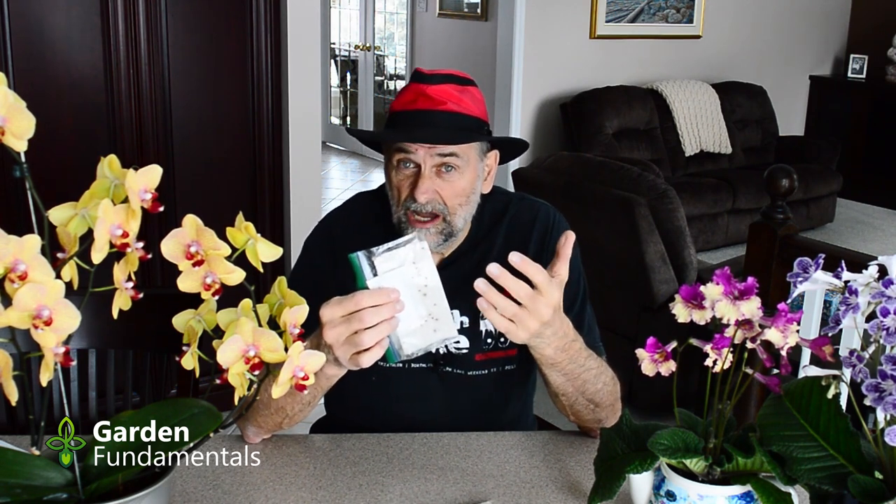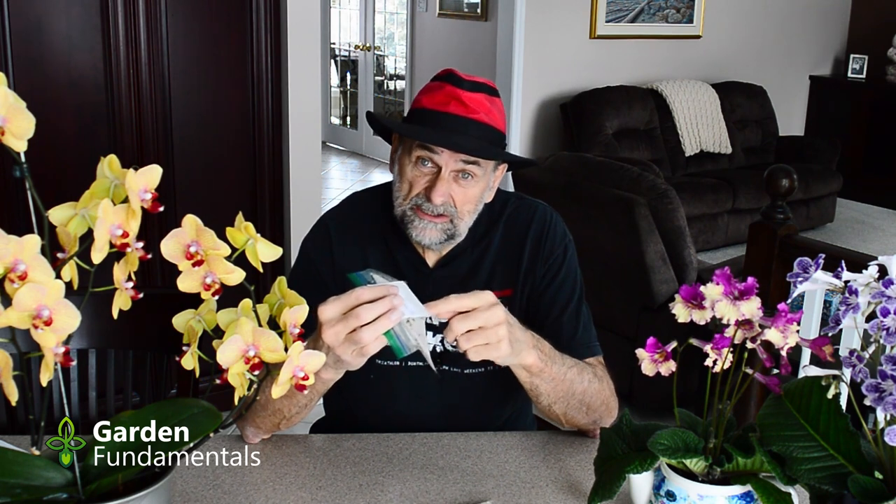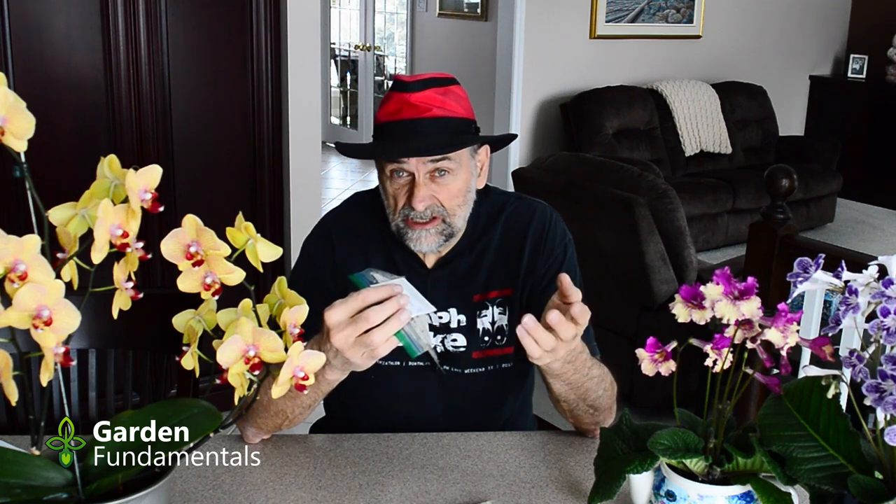Now, do I get moldy seeds? Yes, from time to time I do. Sometimes a whole package gets moldy, but that's rare. I also find packages where a few seeds will get moldy and the others are fine — that's much more common, and if I see a moldy seed I usually just take it out.